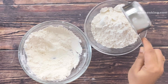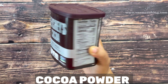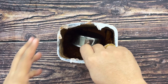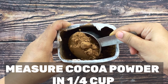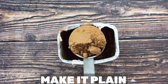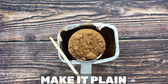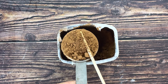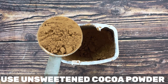After measuring maida, our next dry ingredient is cocoa powder. Use any brand of unsweetened cocoa powder. For today's cake we need one fourth cup of cocoa powder. Again, fill the cup and make it plain — you can see my cup was overfilled, and now I'm leveling it with a stick to remove the extra cocoa powder.